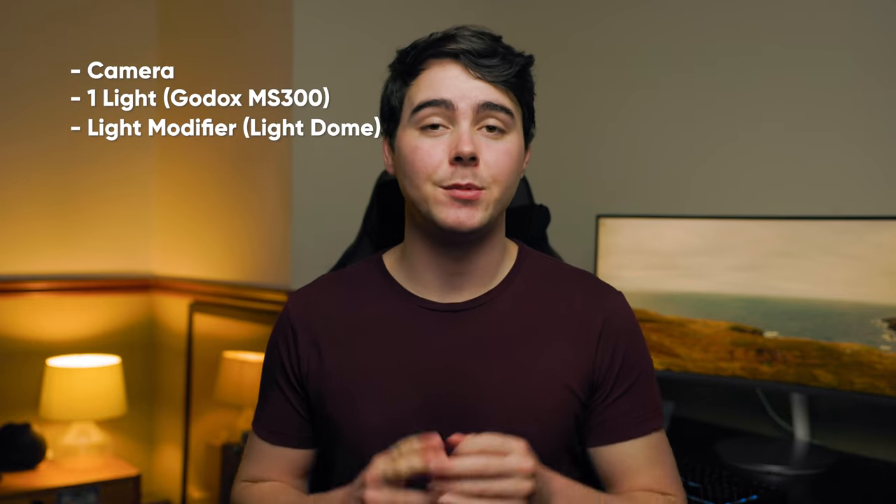Here's the equipment you need — it's pretty simple. You've got your camera and your lens, you need one light. I'm using a Godox MS300 strobe, and some kind of lighting modifier to go on the light — I'm using this Aperture light dome. This will change the quality of the light and make it look a lot softer on the face. Next we need a light stand, and that's about it. This is about as simple as you can get for a studio lighting setup.